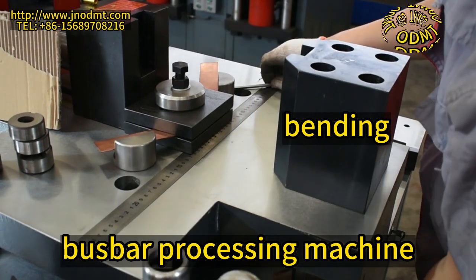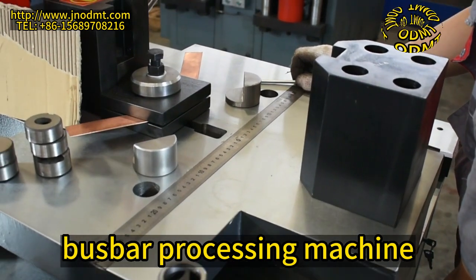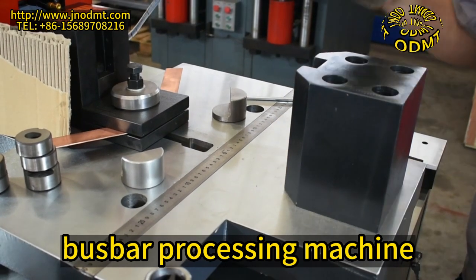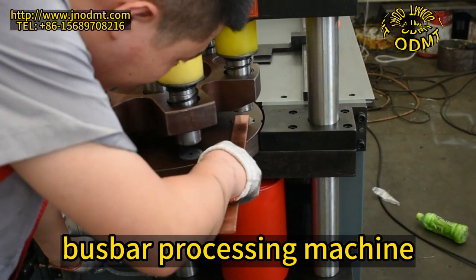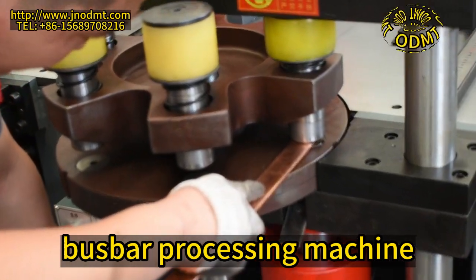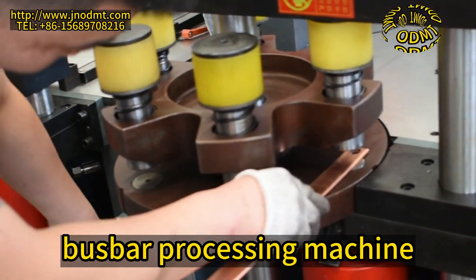The bending unit is controlled by imported high-quality PLC with stable system and high precision. The main function of the machine is to process copper and aluminum bus bars of different specifications. Only by using the corresponding processing unit can the copper and aluminum be easily and quickly cut, punched, round hole, and long round hole.